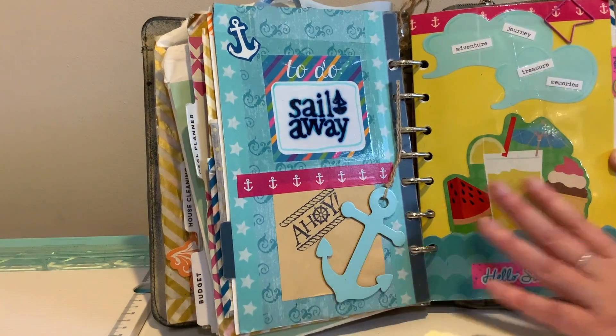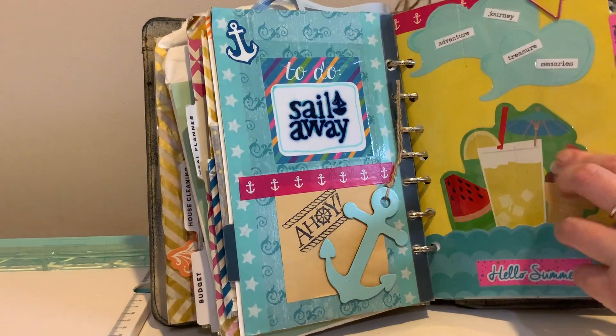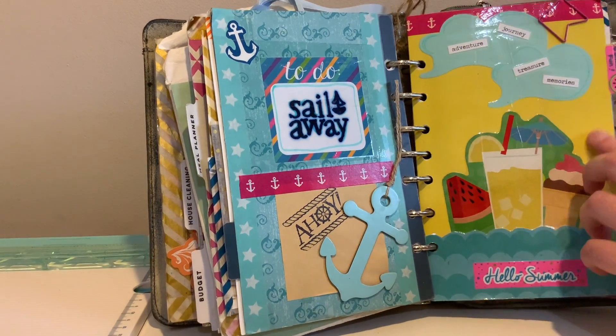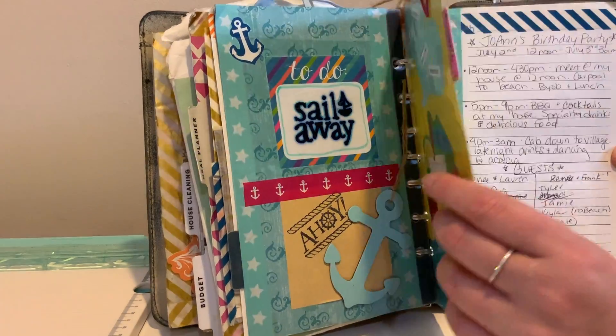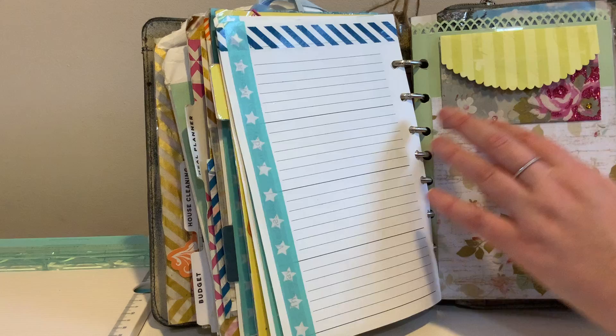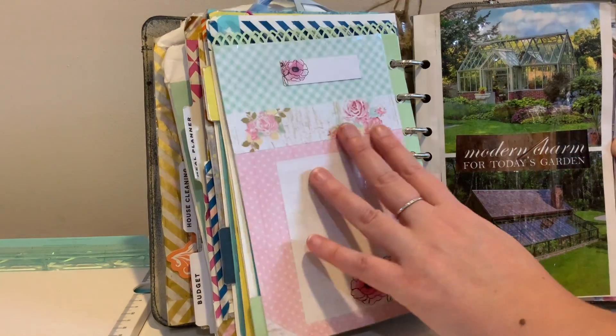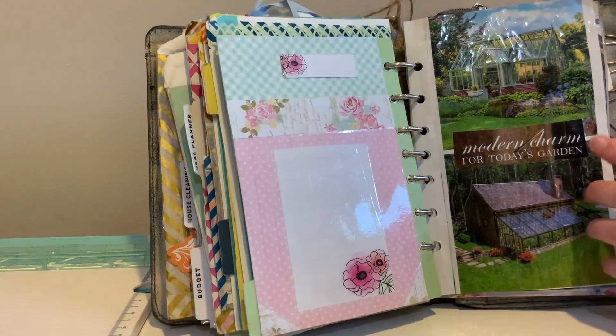There's a nice little summer theme here — a little 'sail away summer fun' picture. I laminate the page with some clear shipping tape to make it more durable. Then there are some party plans and little envelopes, and some really pretty garden theme stuff.